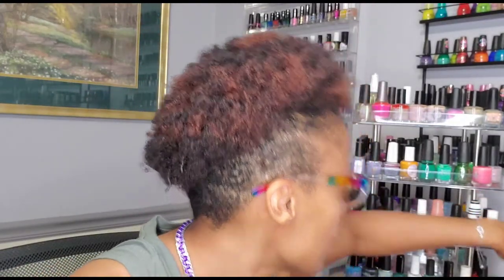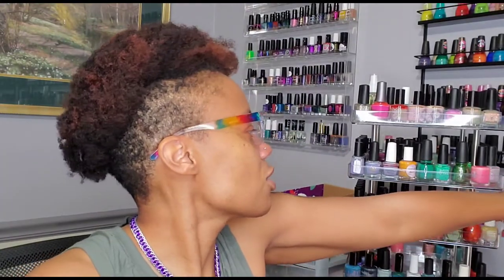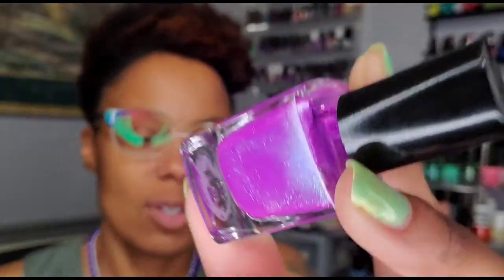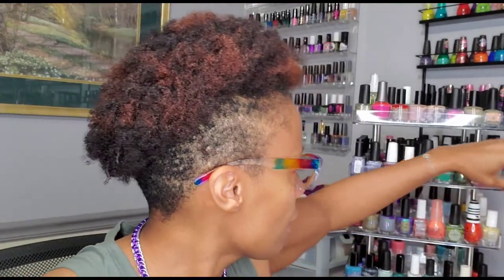Moving up to the next row — I tend to let the polish seep around the corners a little bit so I have more space. This is Bitchin from Cirque Colors — it's a really gorgeous purple. So pretty, I cannot wait to wear that one.